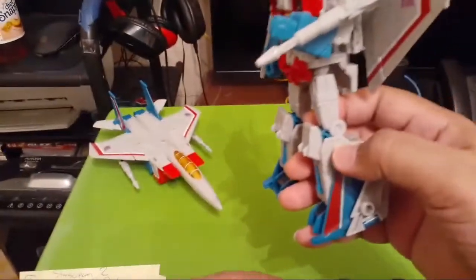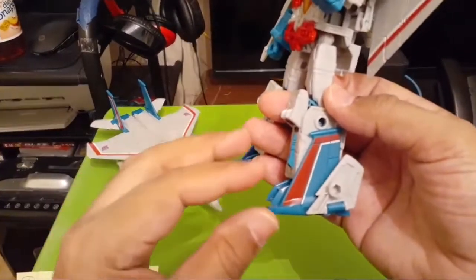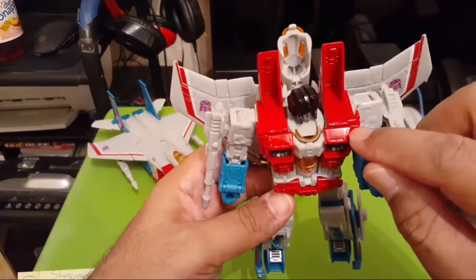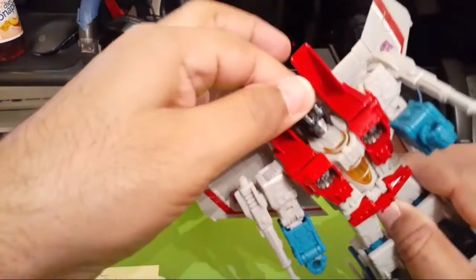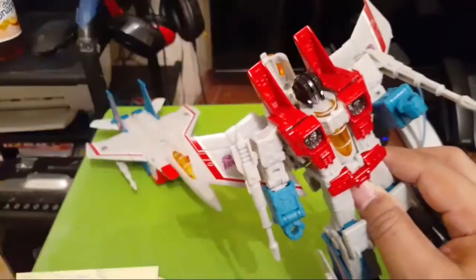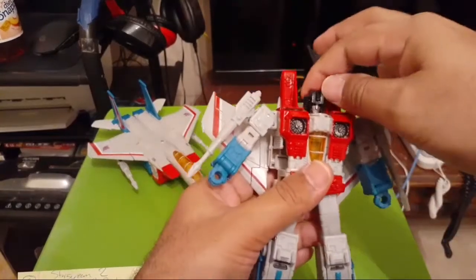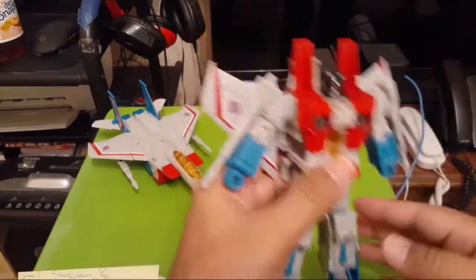TF Wiki says the elbows and tail fins are prone to photo-degrading in package, meaning they get lighter. The red paint on the torso, which is kind of glossy, and the paint on the head, which is also glossy — I like the shiny head — is prone to chipping. Look out for that. I haven't noticed these problems on any of the Starscreams I've picked up, so your mileage may vary.